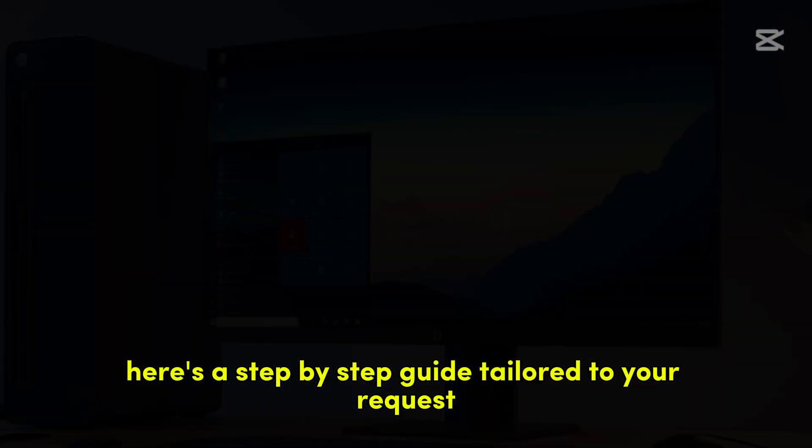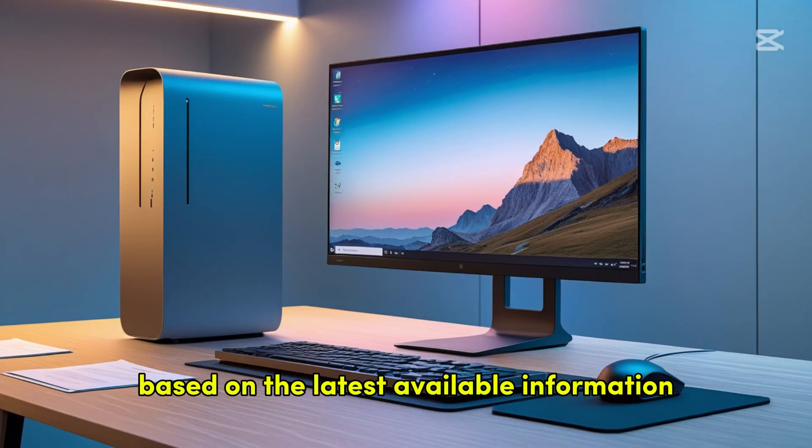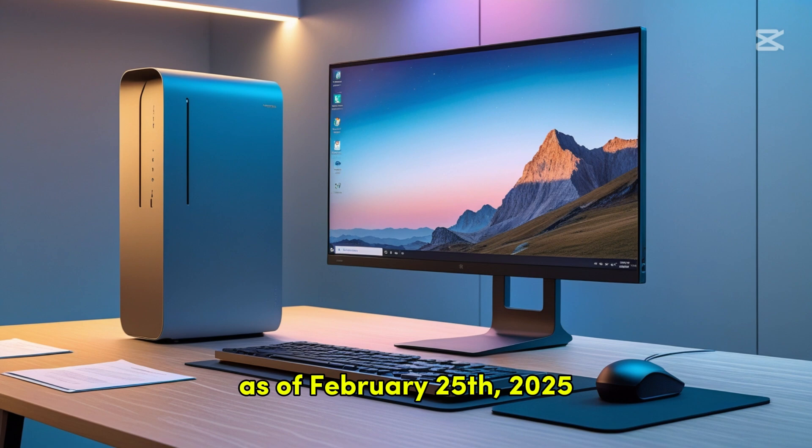Here's a step-by-step guide tailored to your request, based on the latest available information as of February 25, 2025.